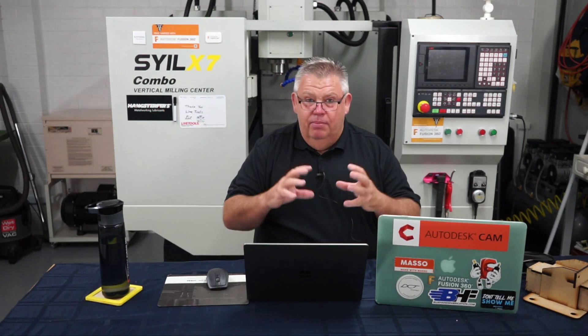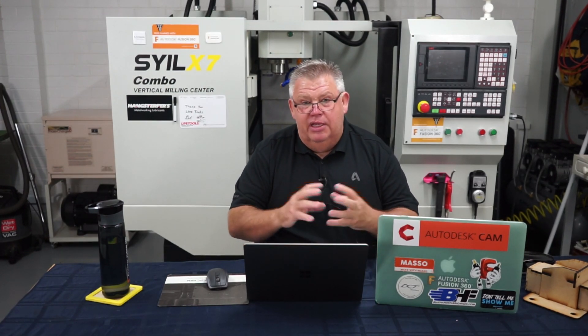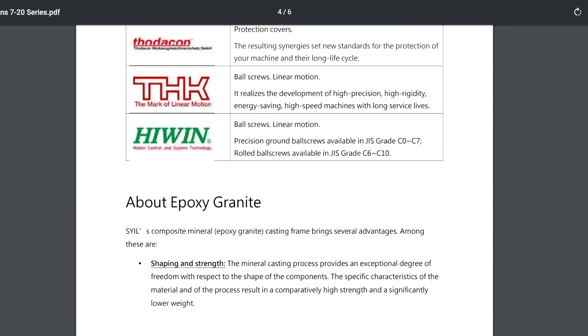Some of the benefits with epoxy granite are thermal stability. Mineral castings — if you've got cast steel, they will grow or shrink depending on the temperature of the day. Epoxy granite is much more thermally stable. There's no corrosion to worry about, so the machine is not going to rust on you. Better absorption of vibration as well. When you're taking big heavy cuts, especially in steels or tool steels, the machine can vibrate and resonate. It's been shown that epoxy granite absorbs those vibrations much better than old cast would.